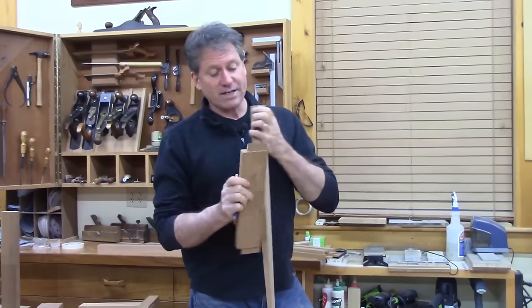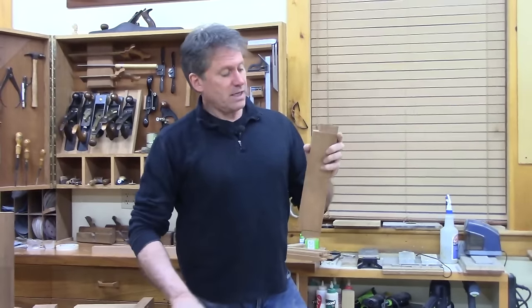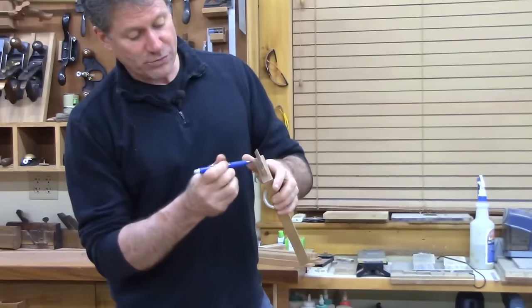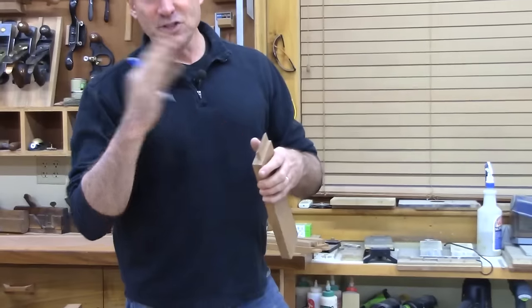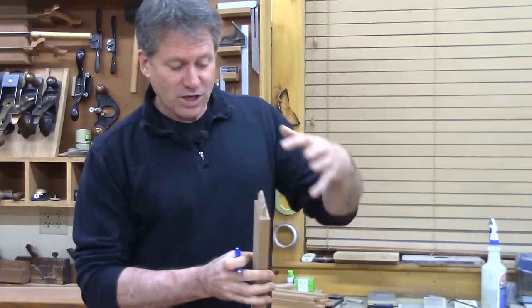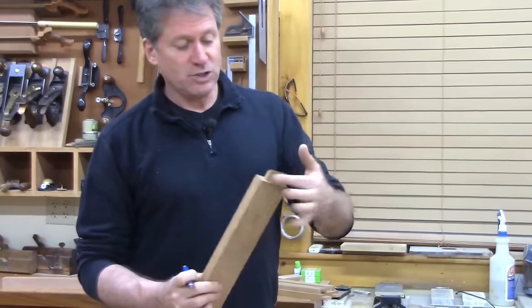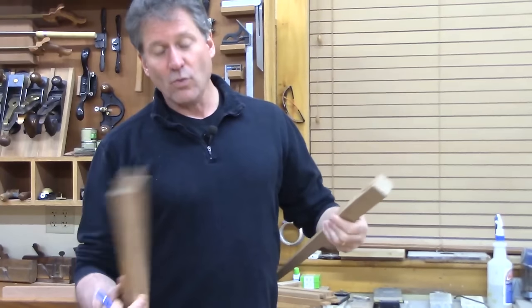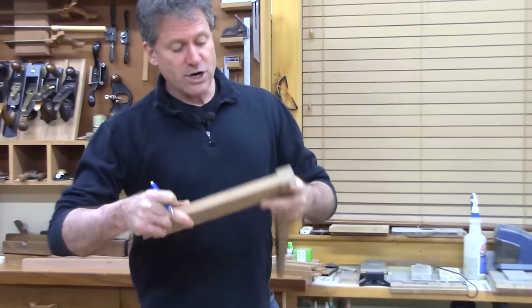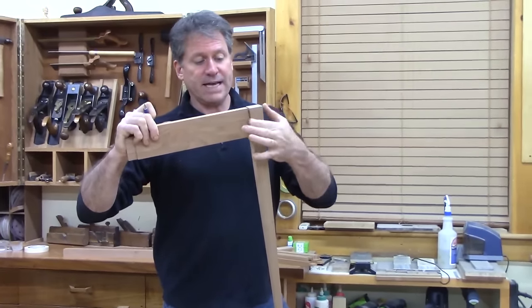You don't get a lot of strength with the end grain here — this is the shoulder of the tenon. All of the end grain is coming out through this surface, and the glue tends to wick into those pores so you don't get quite as good a bond as with the side grain. There is some strength, but the true strength of the joint comes from the glue surface of the tenon into the socket.